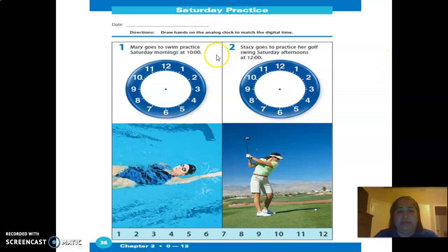On top it says Saturday Practice. Right here you're going to draw the hands on the analog clock to match the digital time. Mary goes to swimming practice Saturday morning at 10. So 10 in the morning — your short arrow goes here, and this is zero zero, so the long one goes here. Long and short, to show that it's 10.